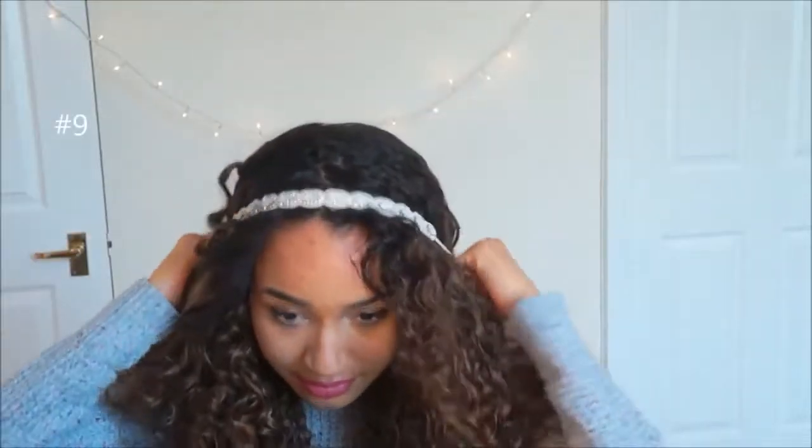With the next look, I'm just using this headband — but you can use a flower crown or a scarf and just arrange that. And it looks quite pretty.